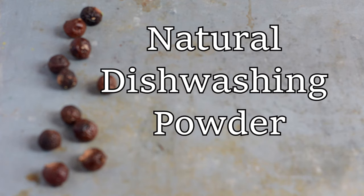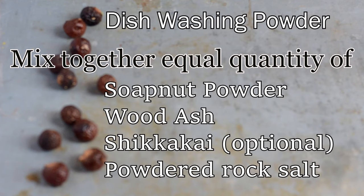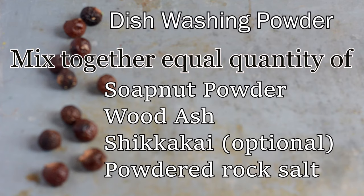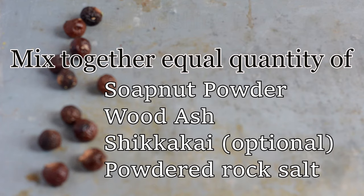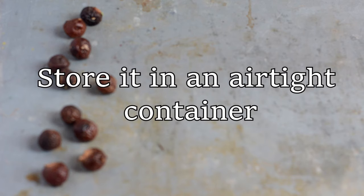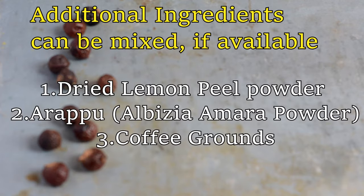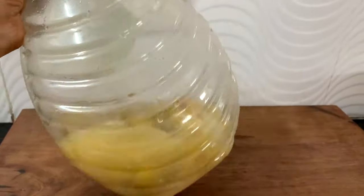I would also like to share a natural dishwashing powder. Mix together equal quantities of soap nut powder, wood ash, and shikakai powder, along with a fistful of powdered rock salt. Use it to clean your dishes; store it in an airtight container. Mix the required quantity with a little water to make a paste and use it to wash vessels. Dried lemon peel powder can also be added.